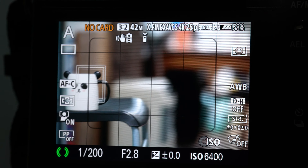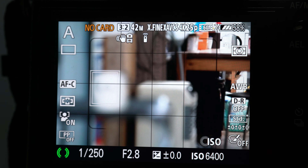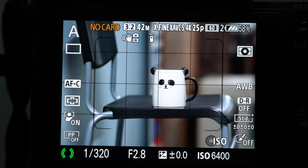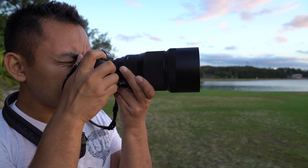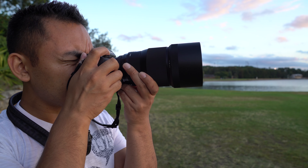Bear in mind I am using it on the Sony A7R Mark II, so focusing speed will vary from camera to camera. If you're a Canon or Nikon shooter, I think it would be safe to assume that the focusing speed will be a bit faster. Unfortunately there is no image stabilisation on the lens, but given its f1.8 aperture, you can possibly get away with using it at a faster shutter speed.